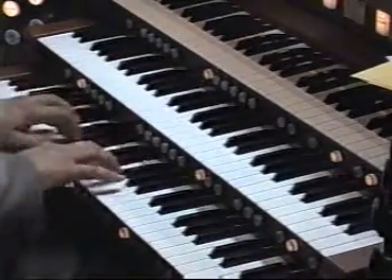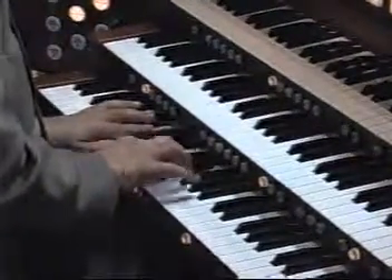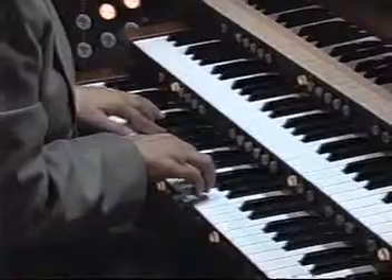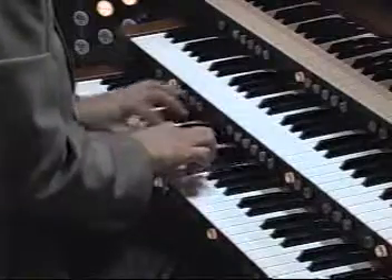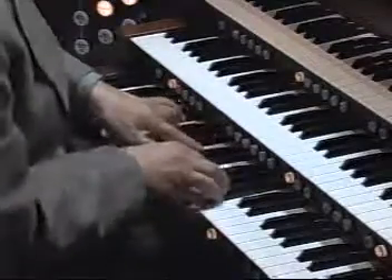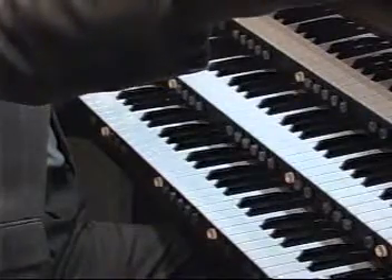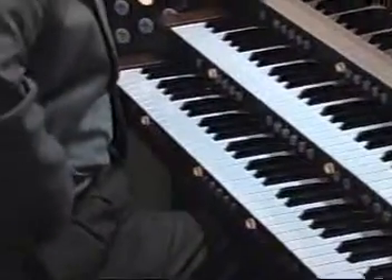Then the answer comes in. So you're playing with two voices, and the point is to take — and this requires a level of concentration — look at the tune.